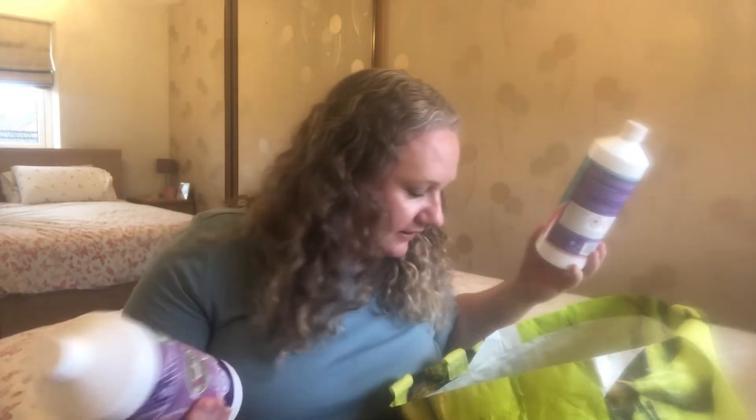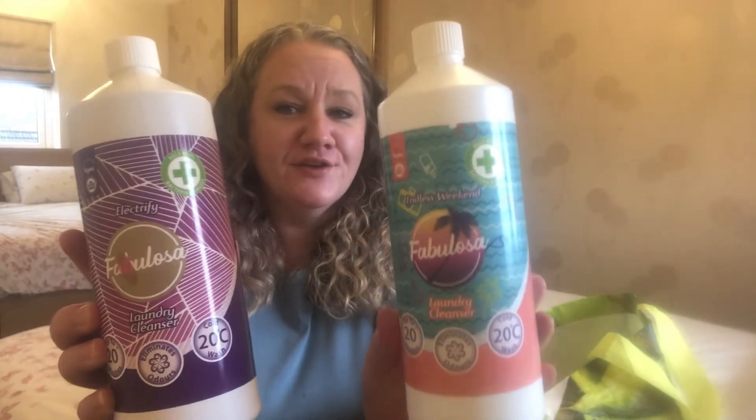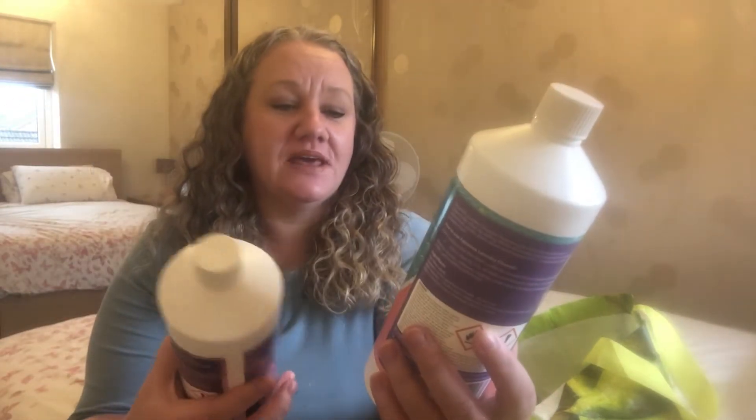So these two are the same thing but different fragrances - it's the Fabulosa Laundry Cleanser. This one is Endless Weekend and this one is Electrify. I've got another Electrify in the kitchen. You can pick these up from Aldi, Home Bargains, B&M, anywhere really that sells Fabulosa. It eliminates odours, you can use it in a cold wash at 20 degrees, and it kills 99.9% of bacteria and viruses.